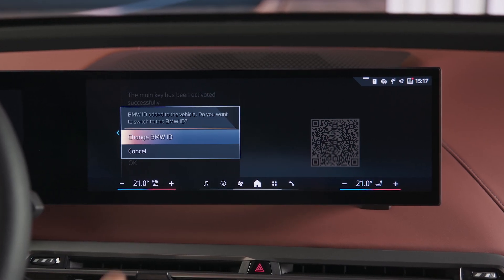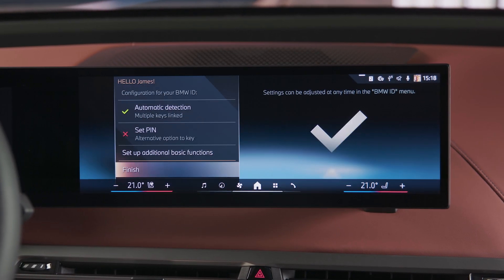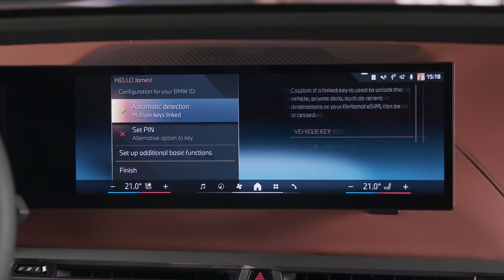Finally, press Change BMW ID to have your BMW ID with your personal settings activated in your vehicle and linked to your Digital Key.